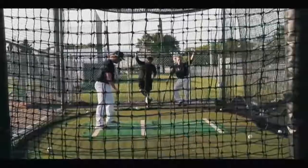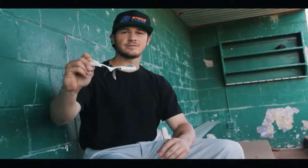Field tested by beginners through major league players and coaches. The iZone by Stance Check is simple, self-explanatory, and it works.